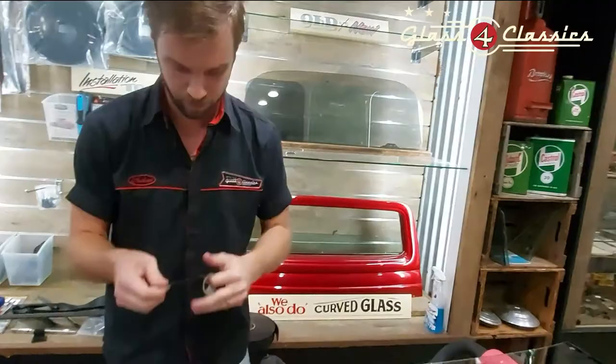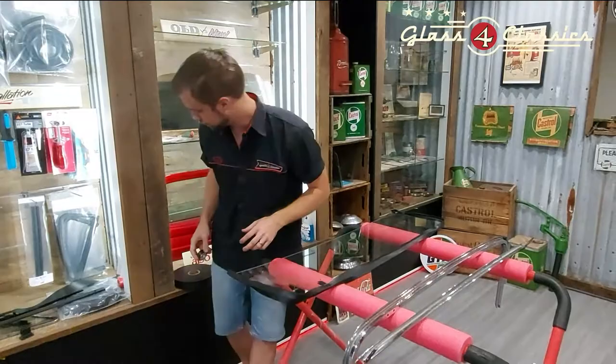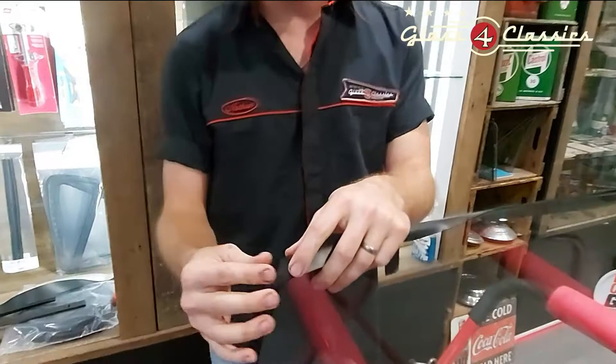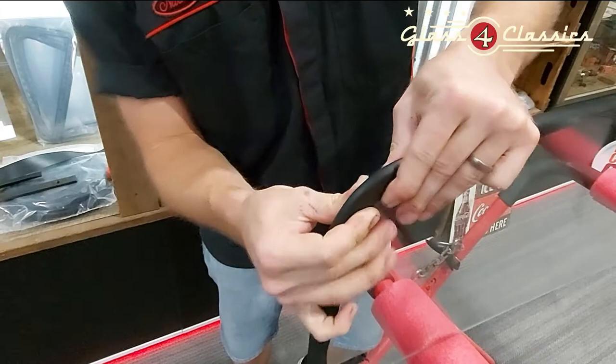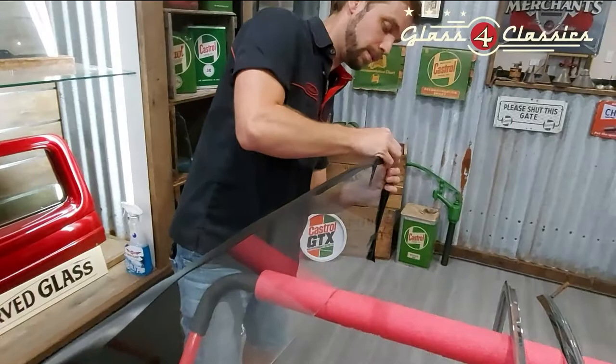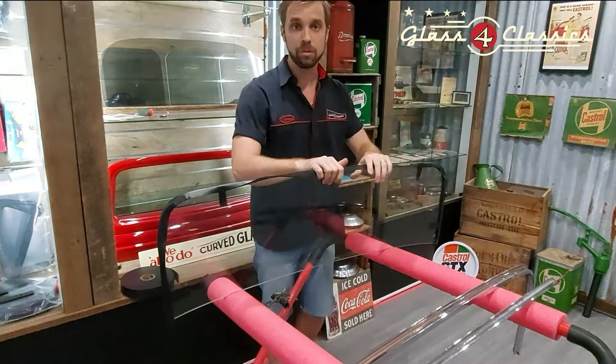A couple of pieces of tape will be more than enough. We haven't done the bottom yet — we can come back to that once this is in the top of the frame. For the corners at the top, if you've seen our other videos you'll see that we cut them, but in this case we don't need to. It's a large enough radius that if you just massage it very carefully, you'll get a nice clean bend all around the top. Do both sides, making sure it's not doubled up or puckered anywhere.